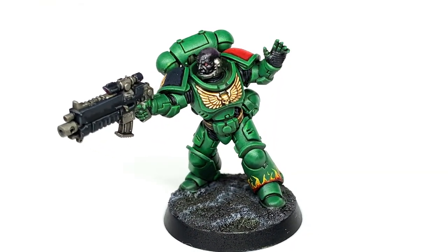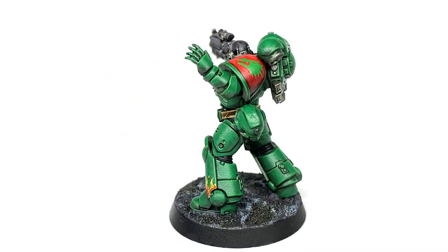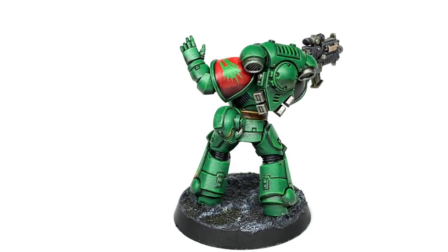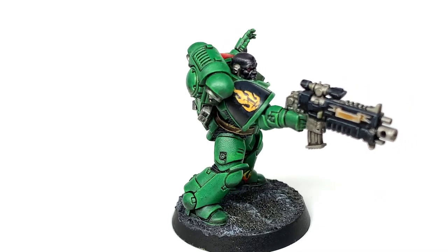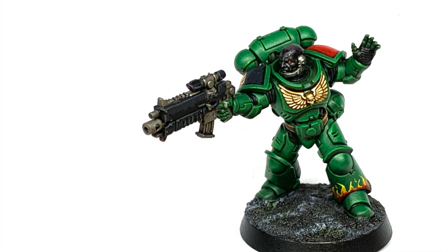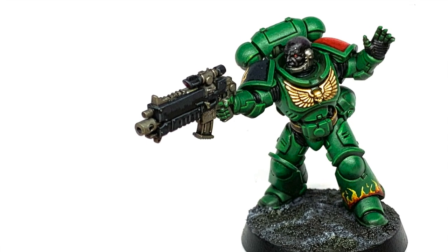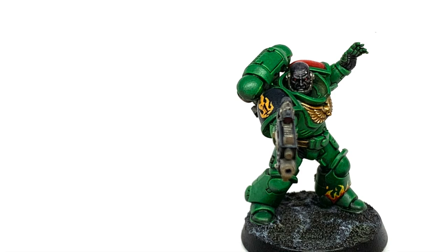Then once you've done the chapter badge and any flames, that's the miniature finished. This is the finished Salamander — really pleased with how it turned out. I do like that shade of green and hopefully I've done the chapter justice. Thanks for watching — I hope you've enjoyed the video and if you have please give it a thumbs up and subscribe to the channel so you don't miss any future content. Also think about subscribing on social media linked below. If you like the channel and you enjoy the content, I'd appreciate any support you can give — our Ko-fi and Patreon pages are linked below.